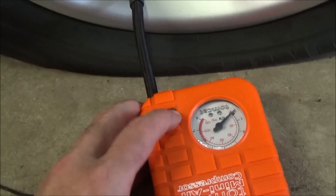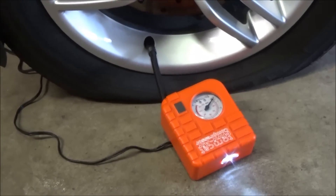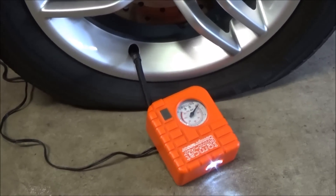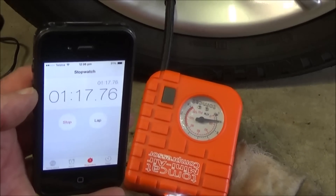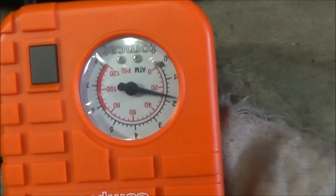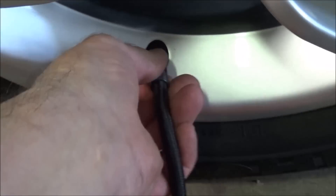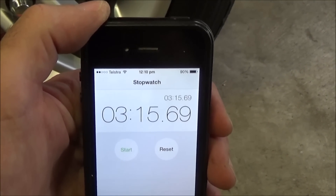I'm really impressed with it. I've just plugged it into my accessory socket and let it run. After only a minute, it's almost up to 20 pounds — that's pretty impressive. However, the higher the pressure, the longer it takes proportionally. So to get about 25 pounds, it ended up taking just over three minutes, which is still not very long for such a small compressor.